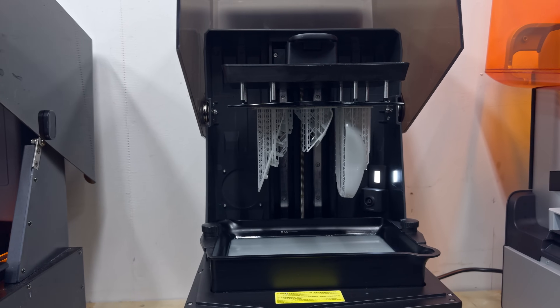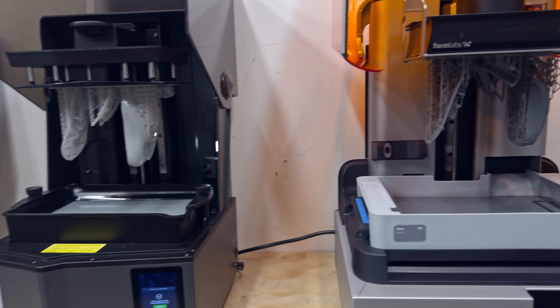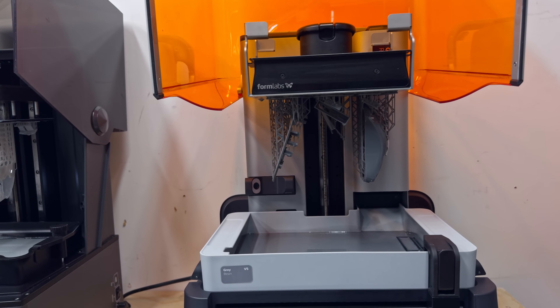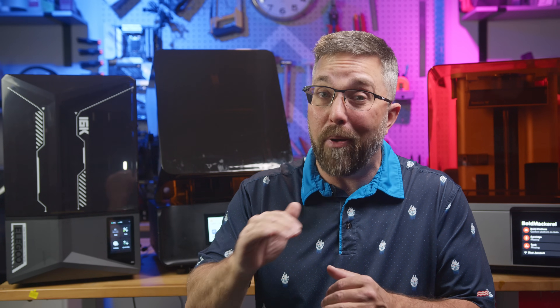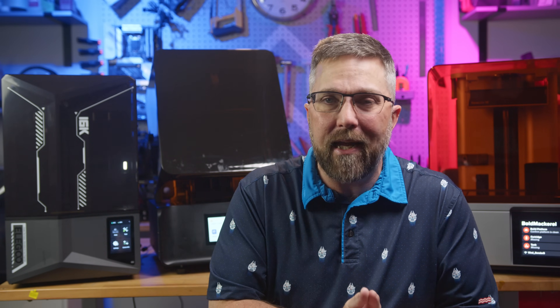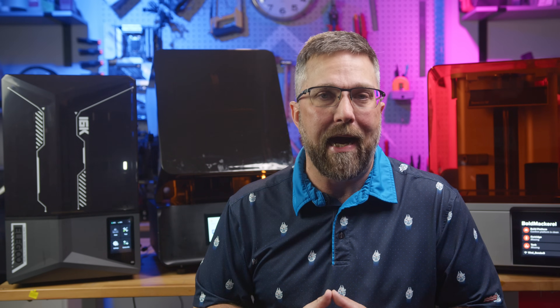When it comes to accuracy for engineering applications, the Form 4 clearly delivers. The Reflex RS with the right resin comes close enough for confident in-house low-volume production. The Saturn IV Ultra, while fast and high-res, struggled to deliver consistent dimensional accuracy in my testing without tuning. With enough trial and error — and possibly a perfectly parallel build plate — it could get there, but it's not ideal for precision work out of the box.